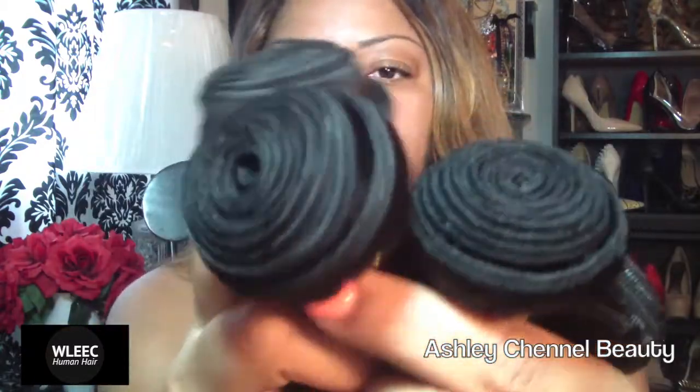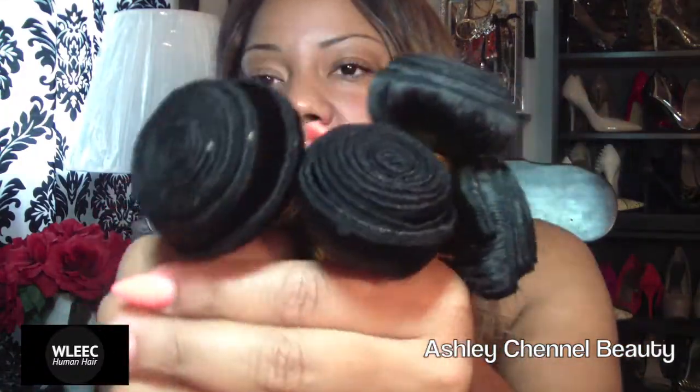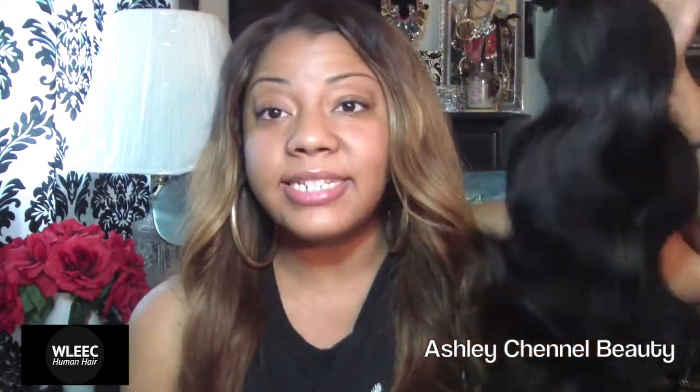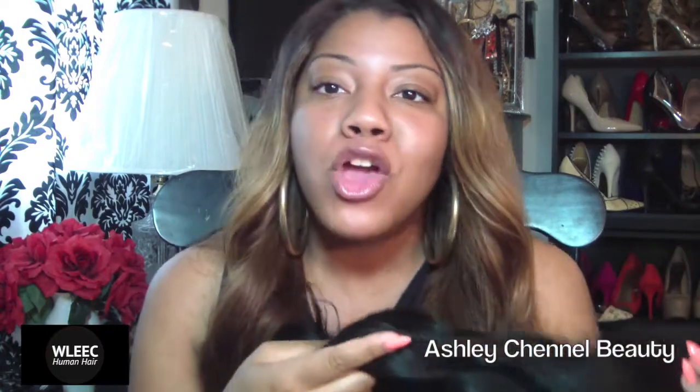Let's do another close-up one last time for you guys. These are four bundles of Peruvian Body Wave from AliExpress' W. Leek Hair. This hair is really pretty, it's really bouncy, really thick, with a nice heavy density. It's definitely worth ordering — I recommend them. So far from the first impression, I like the hair.